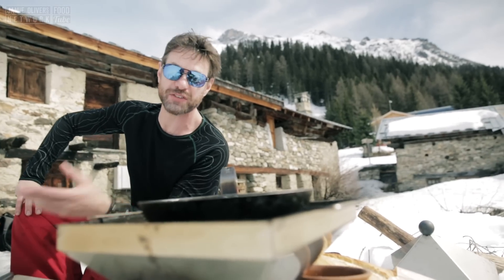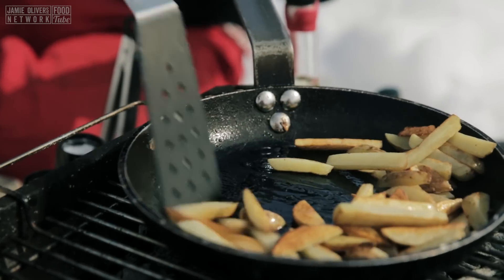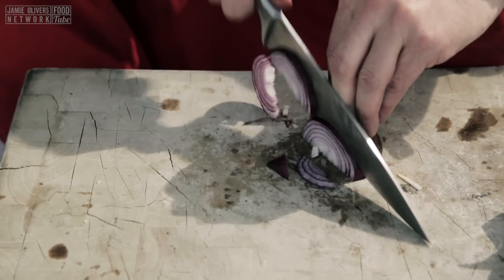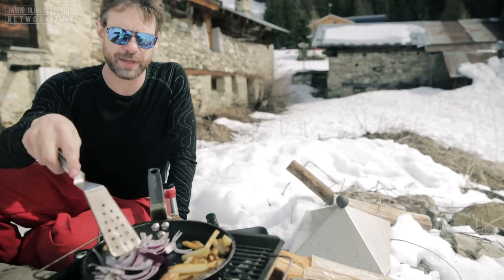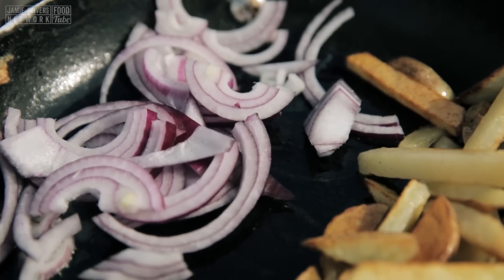Don't keep turning them, because you want to get that crispiness. Look at this — we're making French fries on a grill! Our chips are almost ready, I'm going to move them over. Just going to grill off some onions to top off our meat. Let them caramelize. You don't want to mix the onions and the chips when they're cooking, because the moisture in the onions will stop the French fries from crisping up.